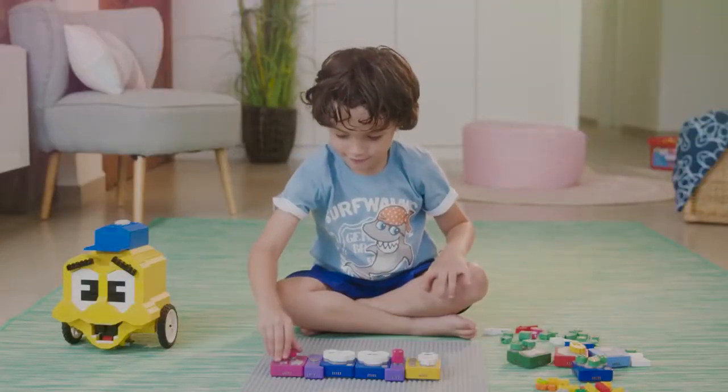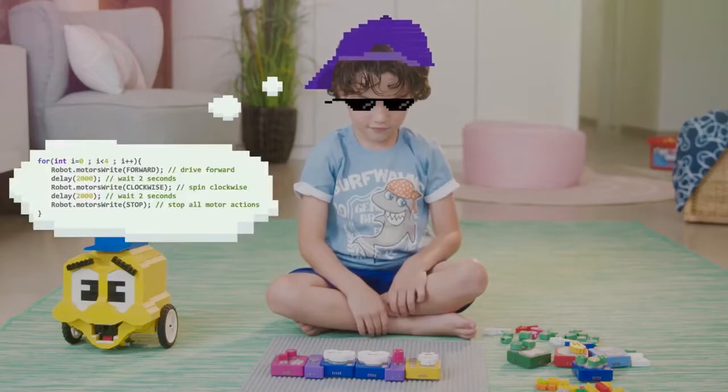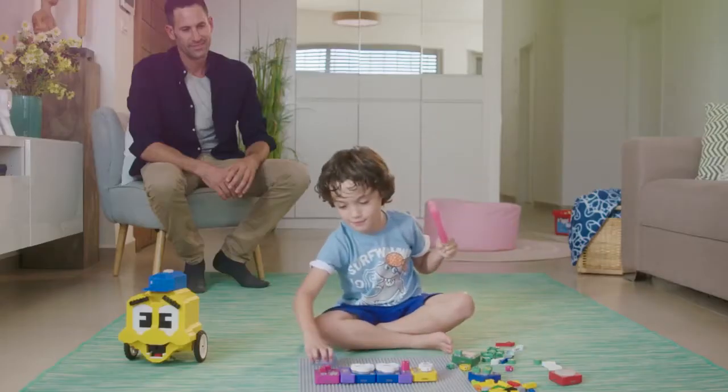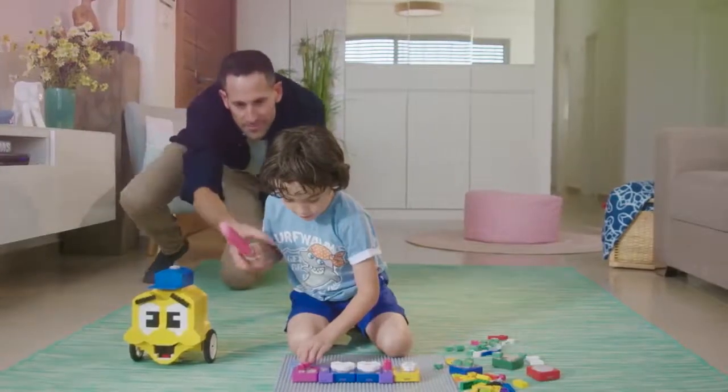Once your kid masters Algobrix, the transition to real code is a cinch. All you need to do is sit back, watch your kids expand their minds, and then clean up the carpet — because after all, they're still kids.